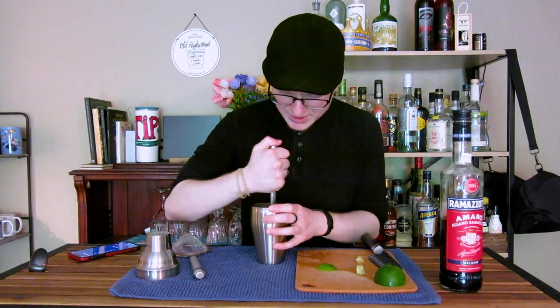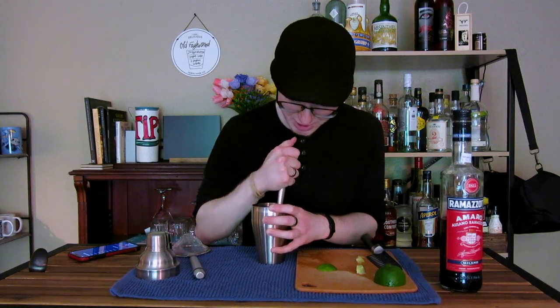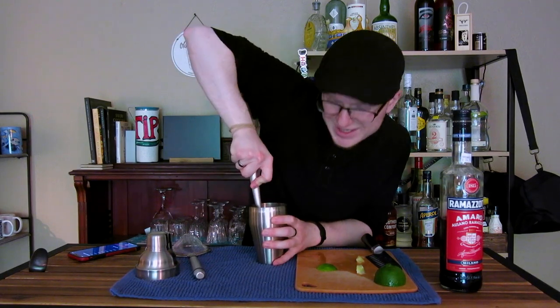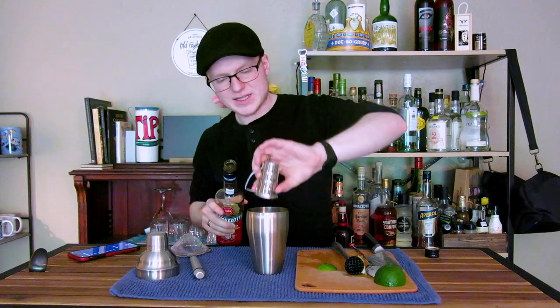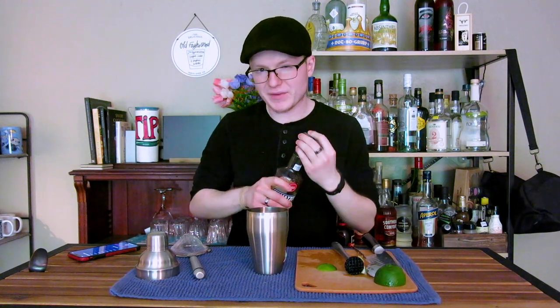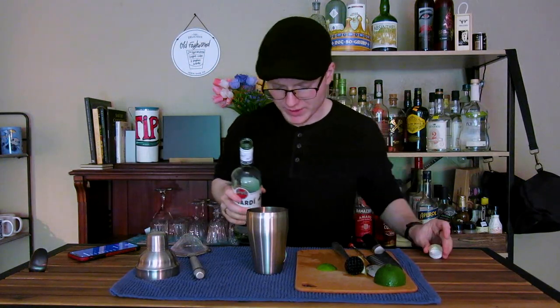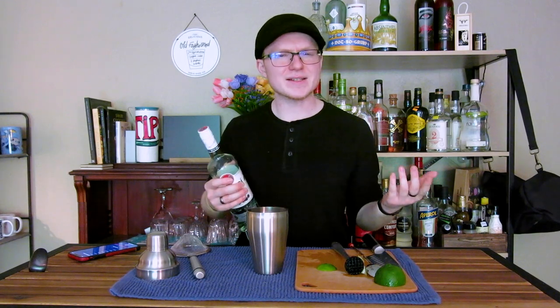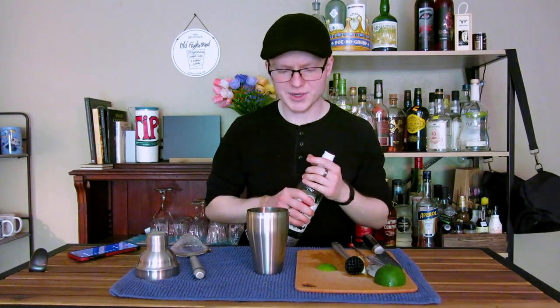Take a muddler and press those limes down to express the oils from the peels and the juice from the flesh. You don't want to overdo it so it's not too bitter, but make sure all that sugar gets saturated. With our limes and sugar muddled, we're going to do one and a half ounces of Ramazzotti — that's most of our flavor. Then follow that up with one and a half ounces of a Cuban rum specifically. You could do Bacardi — that's a good go-to and easy to find. If you want to step it up a tier, Havana Club 3-year would be pretty good, and Plantation 3 Star is also quite good here, though it's not technically thematically appropriate.